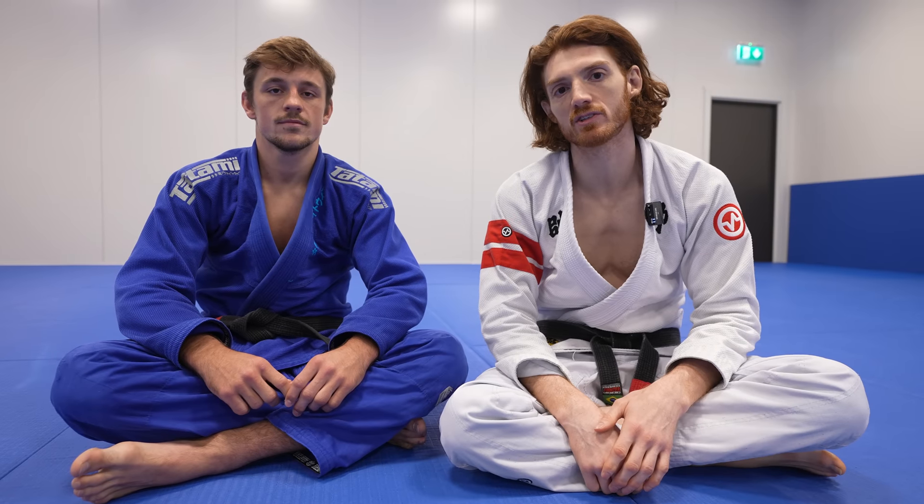Hey guys, back with Espen Matisse, and he's going to show an extremely powerful and unorthodox back take system you can use in a lot of different situations.